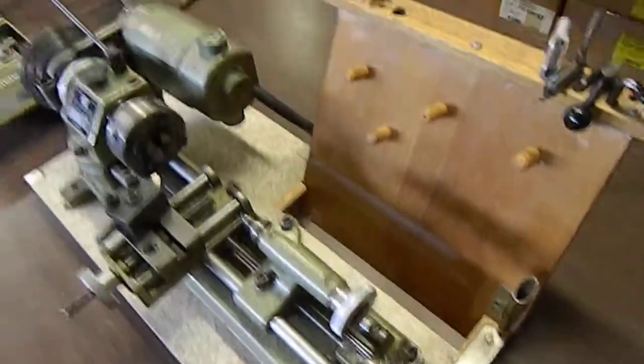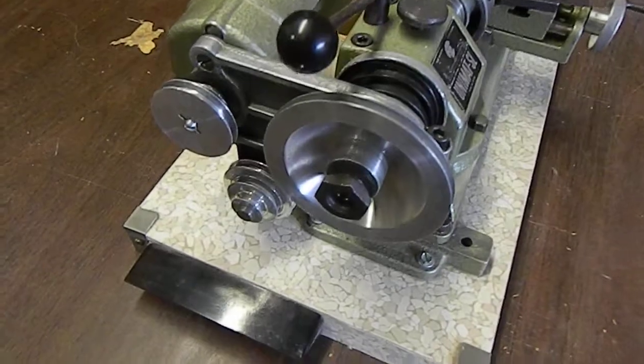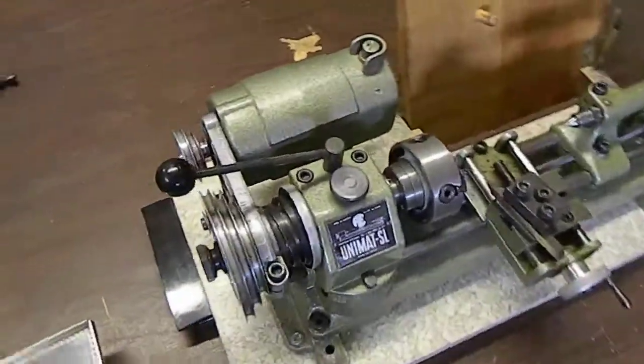I believe it's all there. I know he used it and it worked. It is missing a good belt so that would need to be replaced, but the motor runs nice.